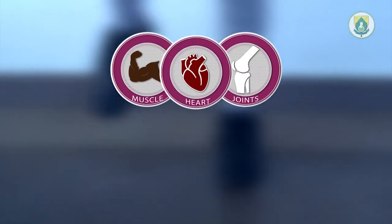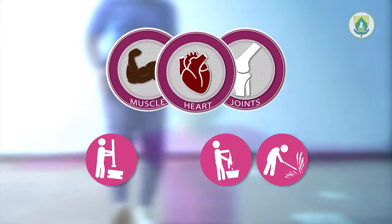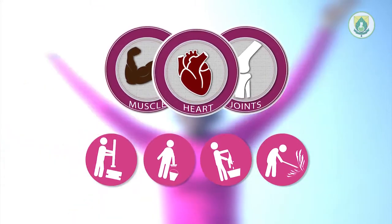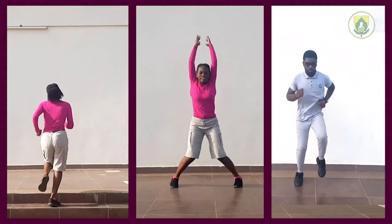Some house chores include all three. Examples are pounding fufu, washing your car, weeding around the house, and even cleaning the house. Some exercises you can also perform at home are climbing up and down the stairs, doing some jumping jacks, and even jogging or marching on the spot.